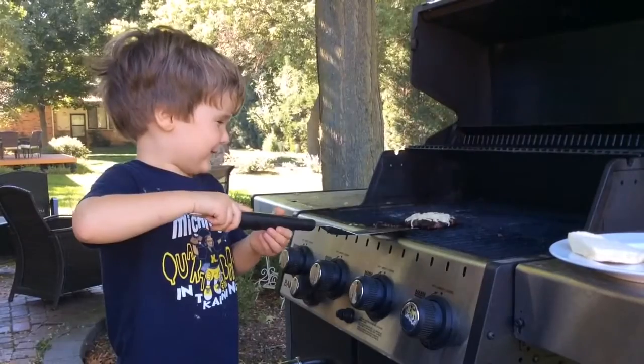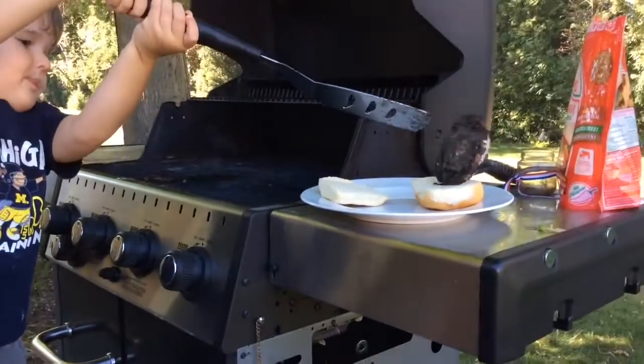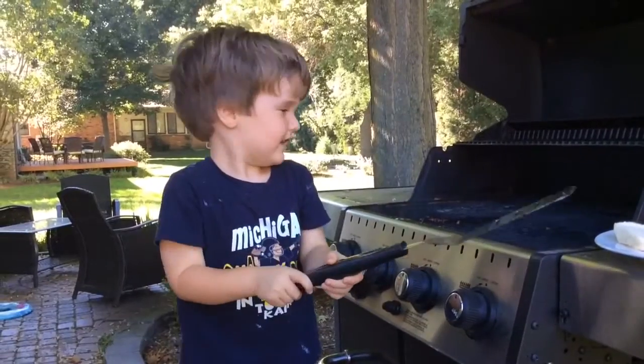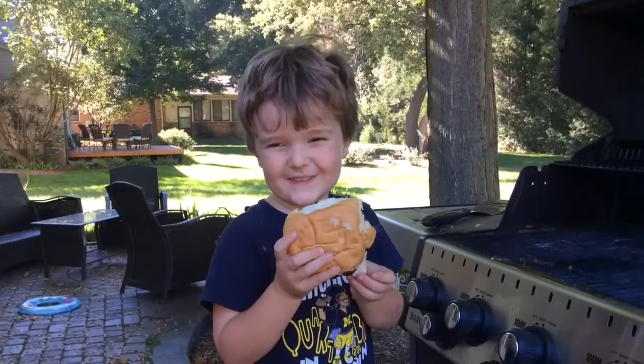Now, we take it off the grill and turn off the button. Now, I hope you found out how to make a hamburger. I hope you enjoy my video.